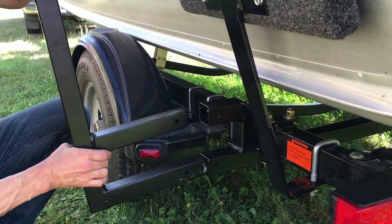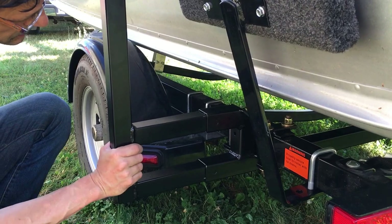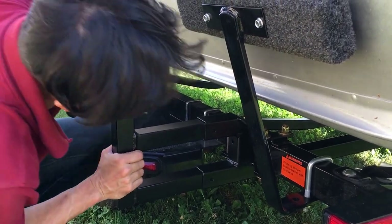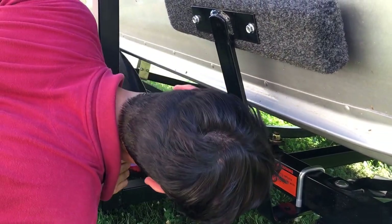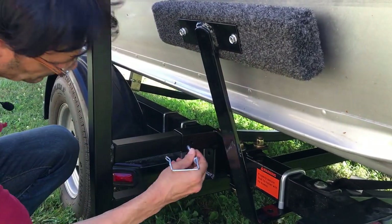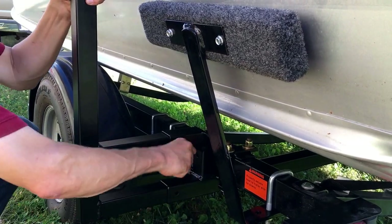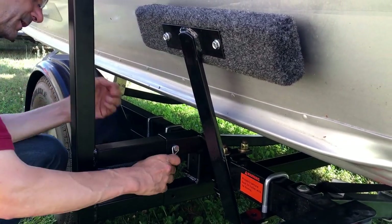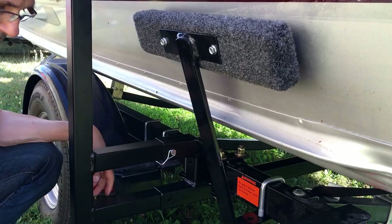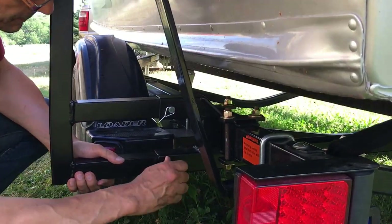Putting it in is real simple. Typically these are powder coated. You work it in there little by little, and when the holes line up, you put these pins in. These are locking cotter pins — they actually will lock on the other side so that you know they're not going to fall out.